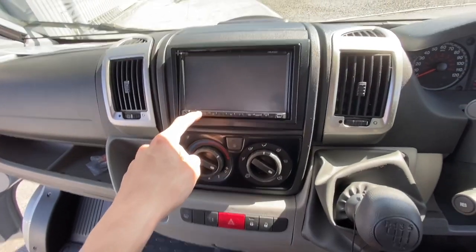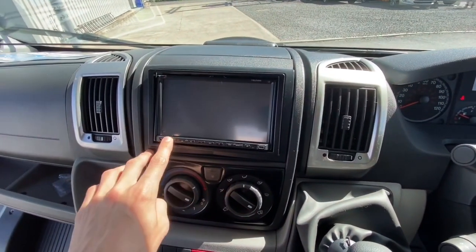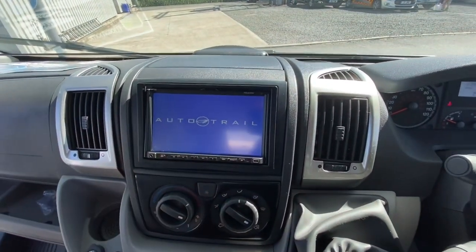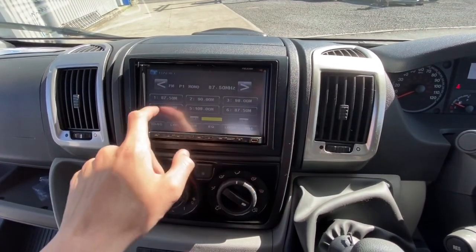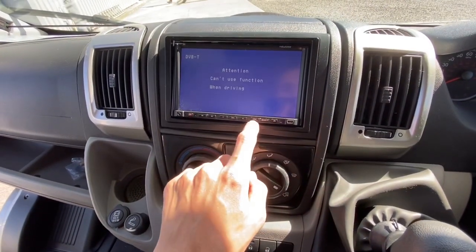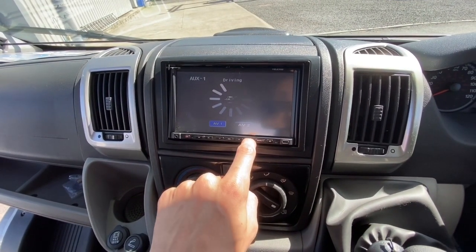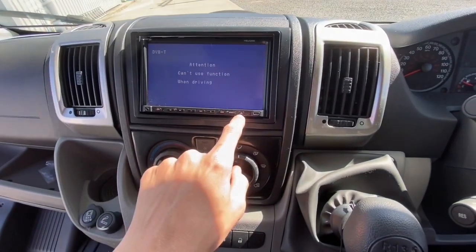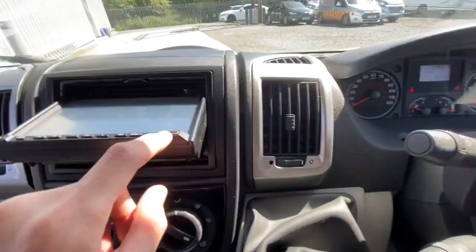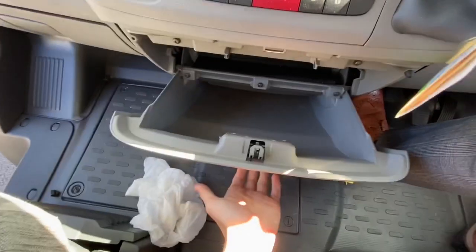To power the head unit on, press the button — it powers on and shows the AutoTrail screen. You've then got your radio — press to tune it in and press one to six to save. SRC goes to another source. You've got auxiliary, auxiliary 2, radio, and there's a CD player. If you press this button here, your CD is underneath. And for an AUX input, it's a micro USB.